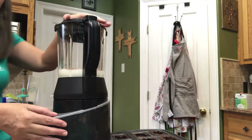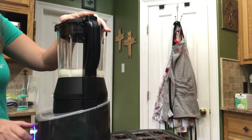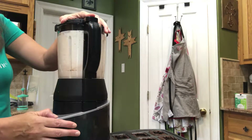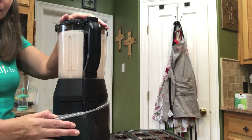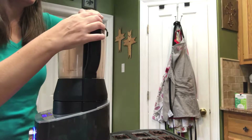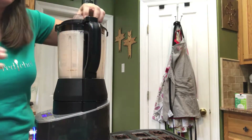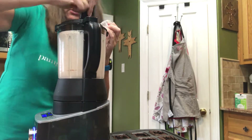I don't have to switch it over because we're just going to do pulse for about 15 seconds. Sounds like it's getting stopped up there. So let's look at that — it's looking good. We're going to use our little tamper and go down the sides just a little bit.